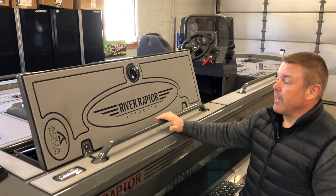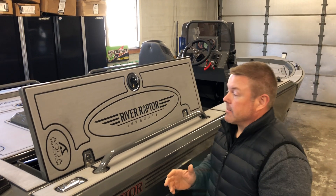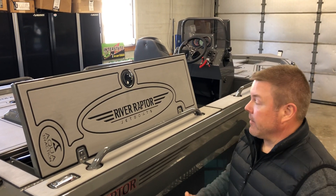In direct sunlight it stays cool to the touch, and when you get it dirty it cleans up very nicely with some soap and water and a stiff brush.